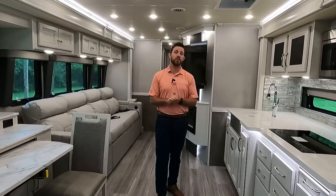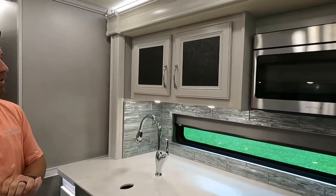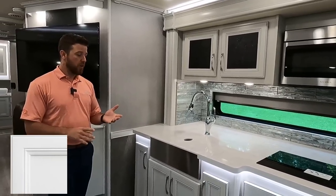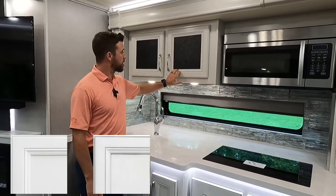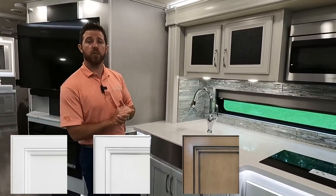Now that the unit is all opened up, let's look at some interior features — but first, make sure you subscribe to our YouTube channel; we're just getting into the 2022 models and there will be a lot of videos coming up. This unit features the Anchor interior decor paired with Heritage Hardwood cabinetry. There are three other cabinet options: Winter Fog (white painted with gray glazing and gray inlays), English Chestnut (brand new for 2022), and Graystone (carried over from 2021).